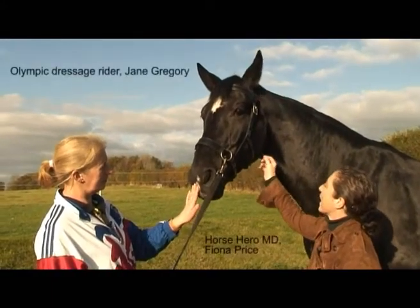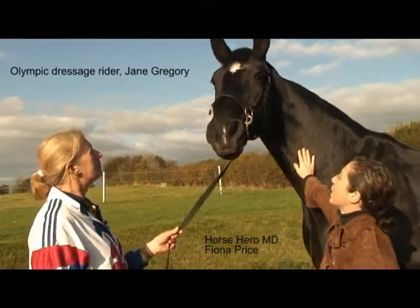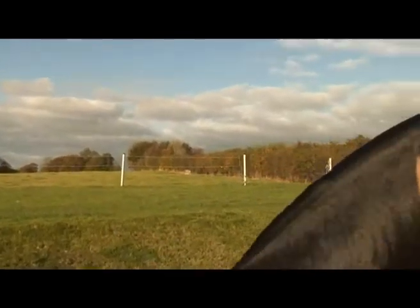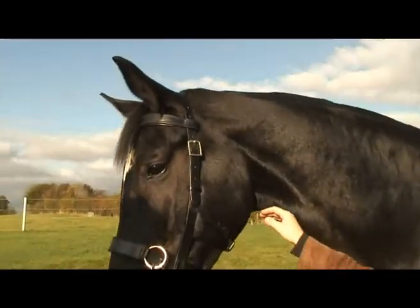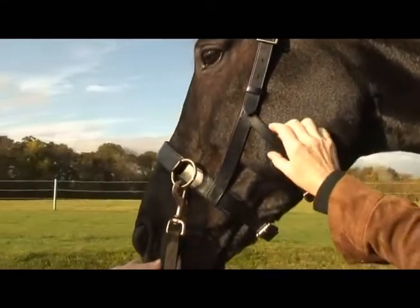The idea for this cavesson, Jane, came from a video that we did with Laura B, who was using it to lunge one of her babies. She had the slightly more old-fashioned, clumpier, fuller version of this. We've refined it in order to create a version for Horse Hero, because so many users have actually asked us if they could have one.